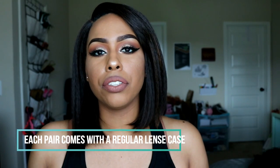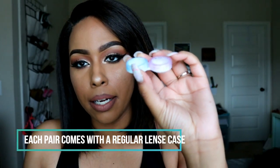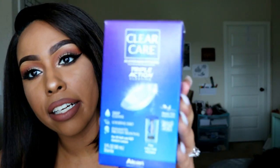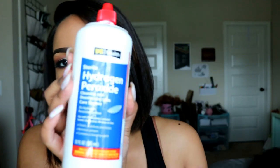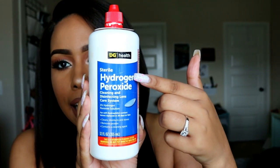Before I try these on, I want to give you guys some recommendations. Instead of using just classic contact solution, I would suggest getting the hydrogen peroxide cleaner — this one is from Clear Care, but you can get the off-brand, like the Dollar General brand. Just make sure you get the system that has hydrogen peroxide in it, because you can get pink eye if you don't wash your hands before putting in your contacts. With regular solution in those little cases, I don't feel like they get as clean.